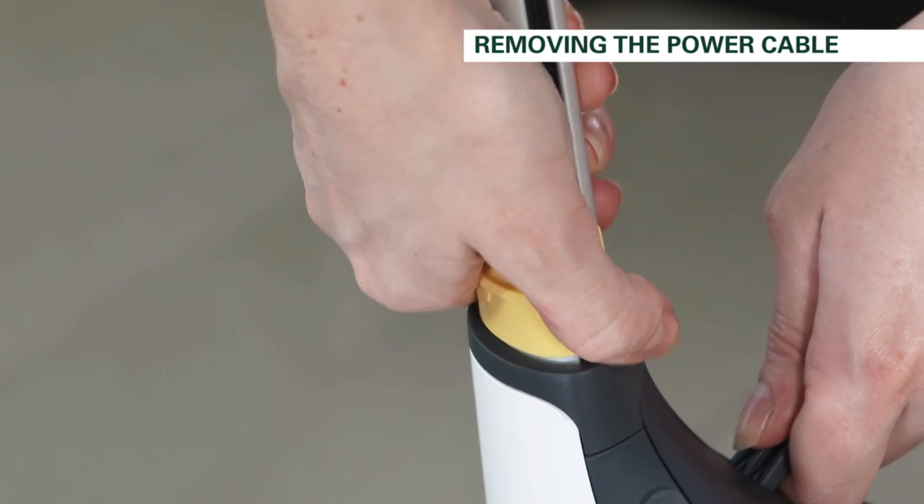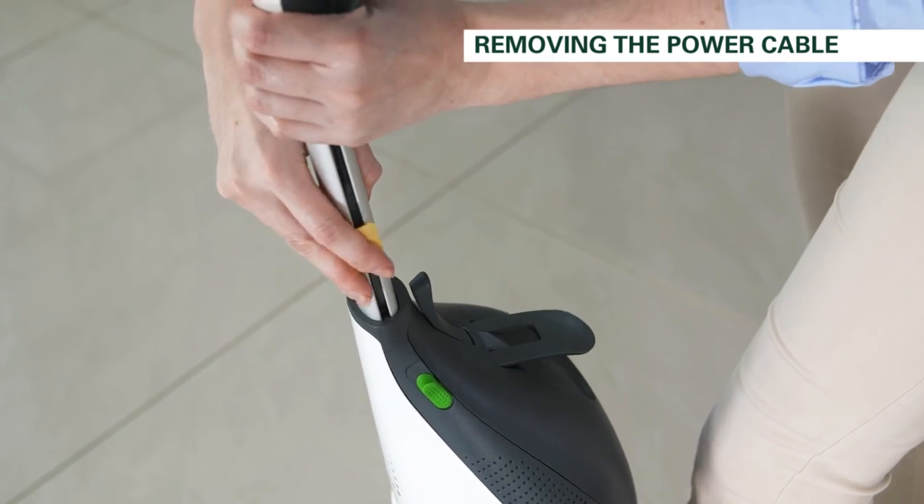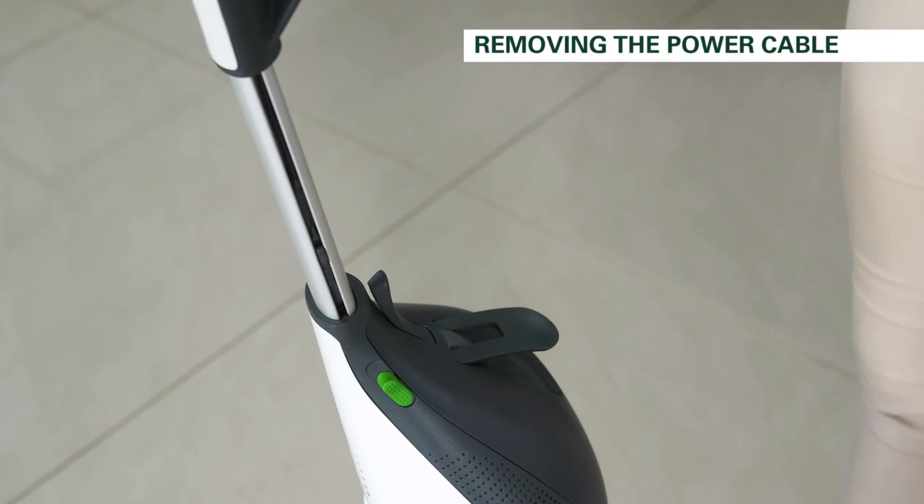Now pull the clip up the handle and the cord should detach from the device. Once detached, you can remove the special tool and pull the cord up through and out the back of the handle.